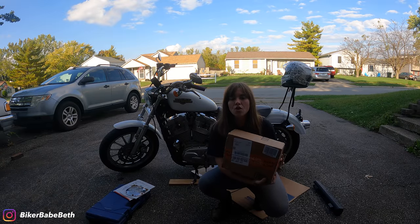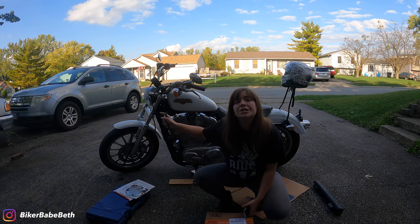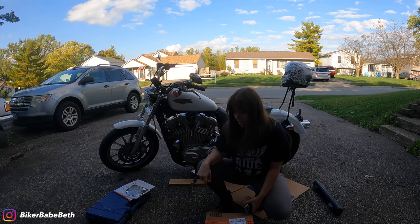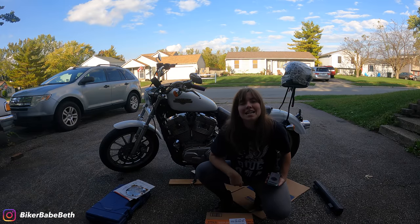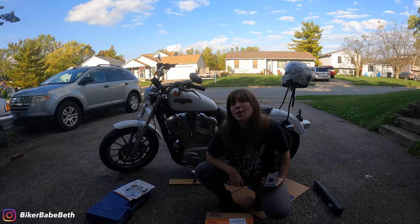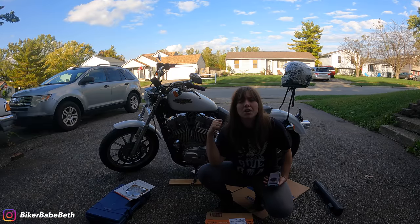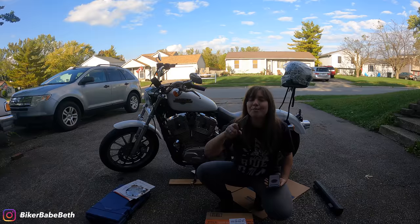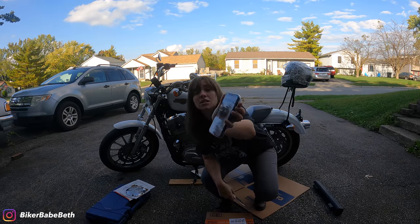After that, I also got a special delivery from a company who was kind enough to send me a new headlight. This headlight is trash — I've needed a new headlight for a long time. This headlight is from XPCTD on Amazon — that's X-P-C-T-D — and it's a headlight that fits all generic Sportsters and Dynos, plus quite a few other models. Under $50, plug-and-play. I'm excited for that.